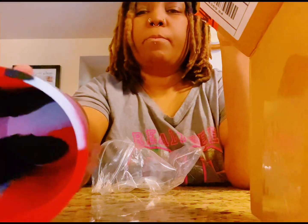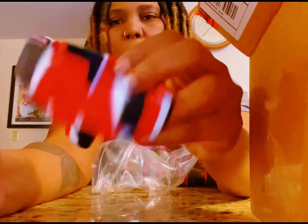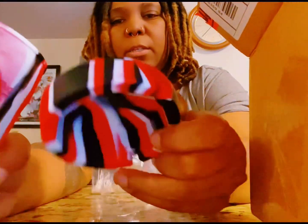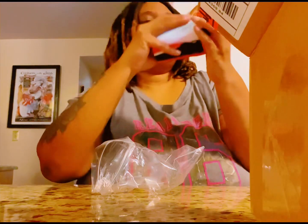Take the top off — that's the inside, there's the top. It's a nice red marble color. Yeah, that's cool. Now I don't got to worry about ashes falling in my car.